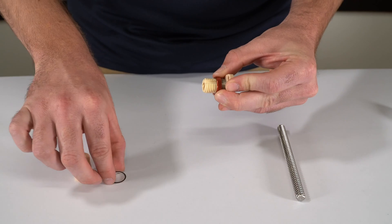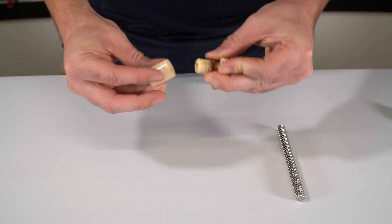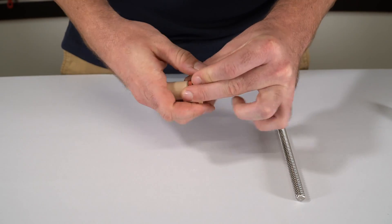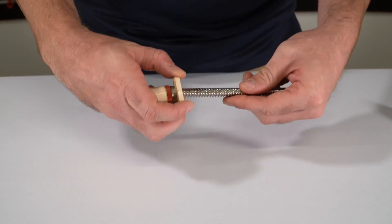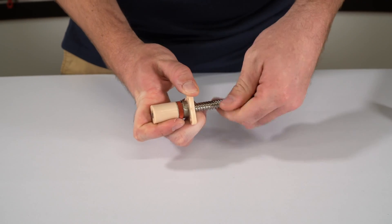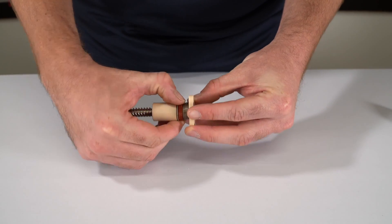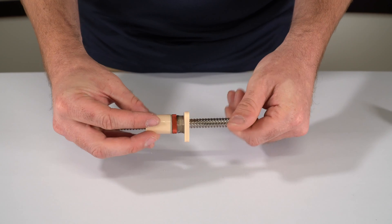Then you can take the washer and insert this over the locking collar, and the final step is putting the top half of the zero backlash nut onto the system. You want to ensure that this is held together tightly prior to inserting the lead screw into the nut.